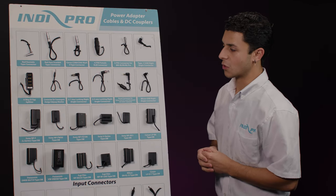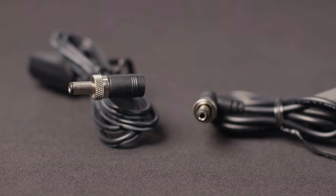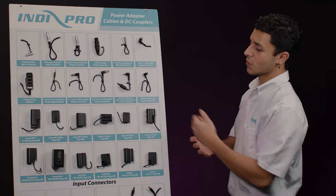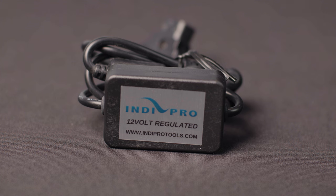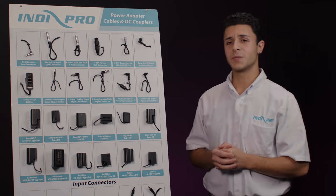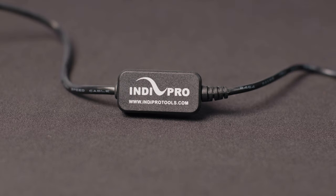I'm going to breeze through these next few. Right here is the connector for the Convergent Design Odyssey monitor. The 2.1 and the 2.5 locking right angle connector used to power lights, monitors and other accessories. This one right here is the LEMO connector for Sony FS5, FS7 and Panasonic's AU-EVA1 cameras, and this cable is also compatible with other devices. The right angle micro USB cable is used to power Tilta's Nucleus Nano, older GoPros and other devices that accept micro USB.